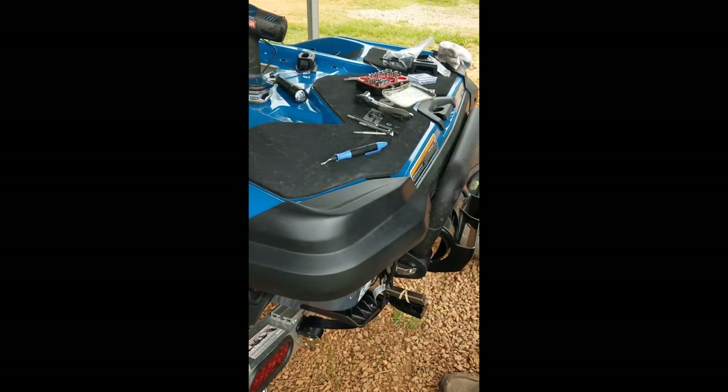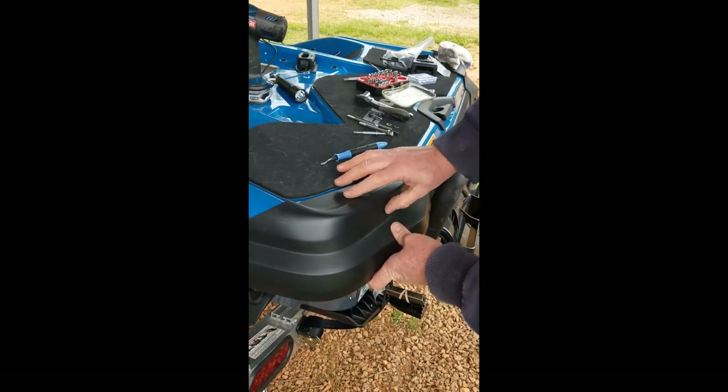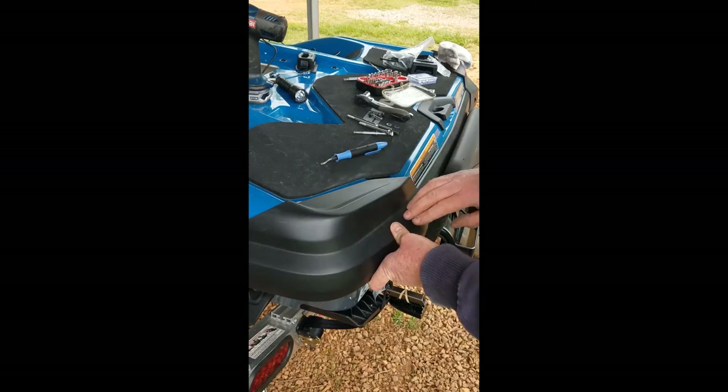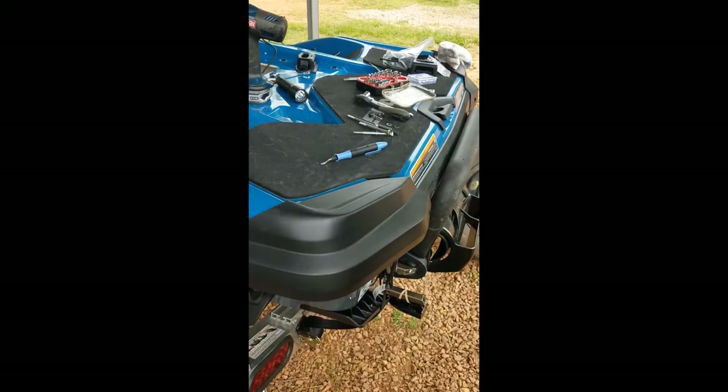It looks like it fits pretty good. This cover has a little bit of a gap just about everywhere underneath except for where those fins are where I had to cut. Yeah, that looks like it'll fit right on there and hide the whole thing.